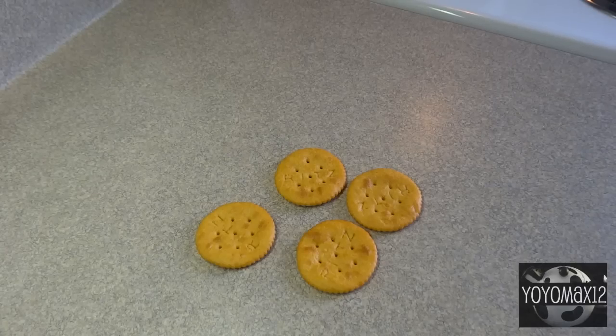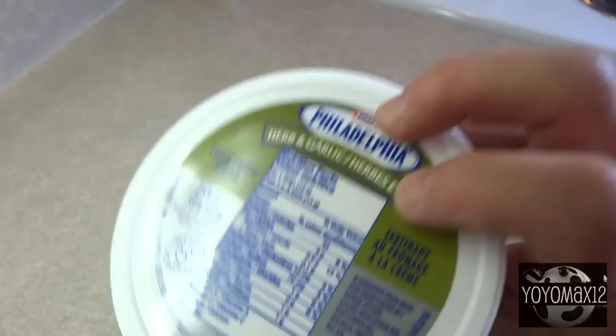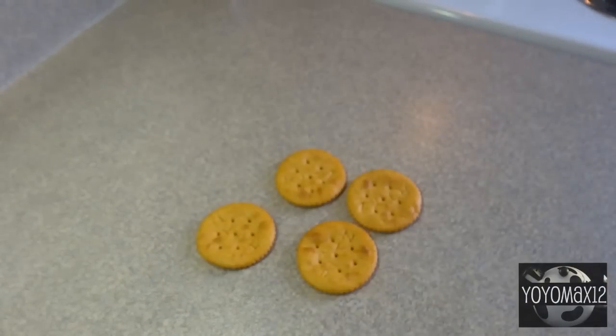To make these you'll need some crackers. I'm using Ritz crackers, but you can use whatever kind of crackers you'd like. And to spread on them, I'm using Philadelphia cream cheese spread, herb and garlic flavor.